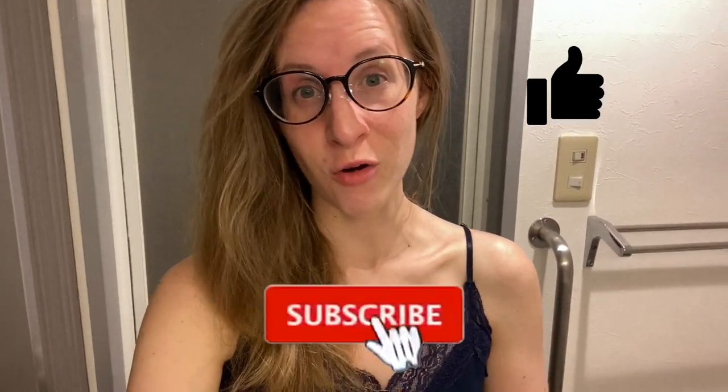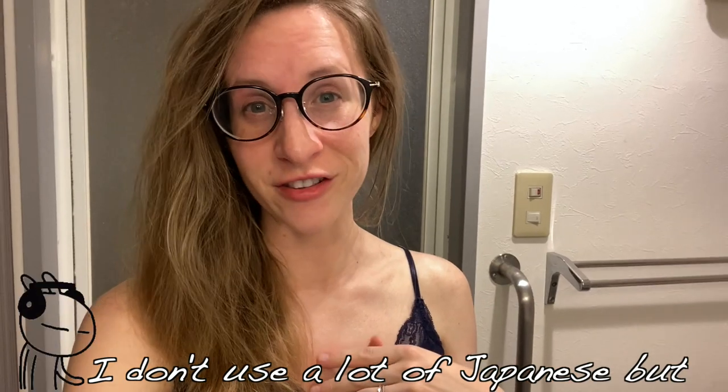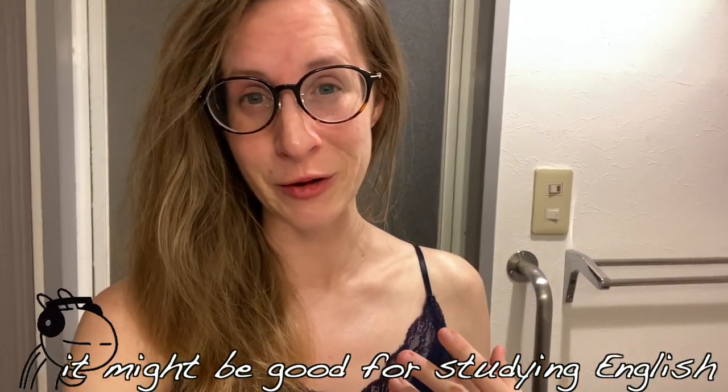Alright guys, I'm now ready for bed — I think I'm gonna end it here. If you liked it, give it a thumbs up. Subscribe if you haven't already. You can follow me on my different social media platforms — I'm really active on Instagram, and I do use Twitter and TikTok, but mostly as a consumer rather than a creator. We'll see you in the next one. Oyasumi!